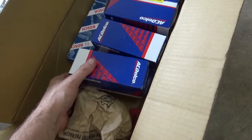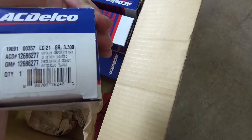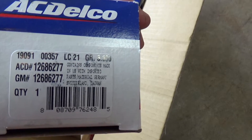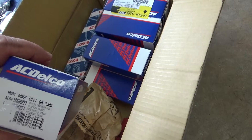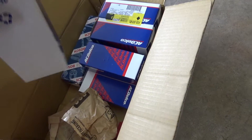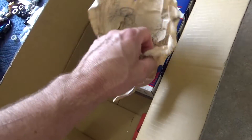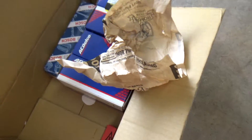Next we've got LT4 injectors — eight of those. There's the part number on those. Tactical Garage has a good video on how to upgrade these, so I'm not going to make another video on putting injectors in — I think people can probably figure that out. Okay, that takes care of our high pressure side.